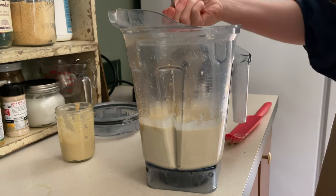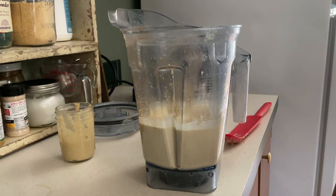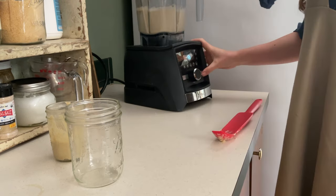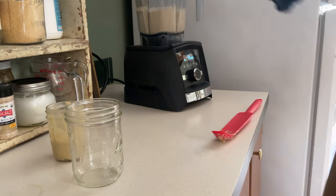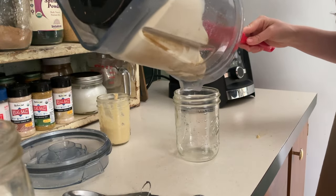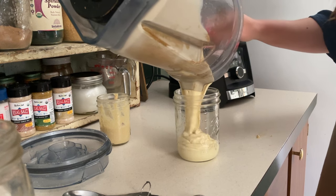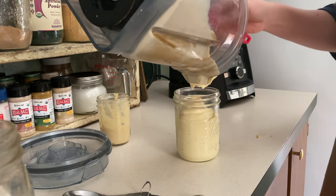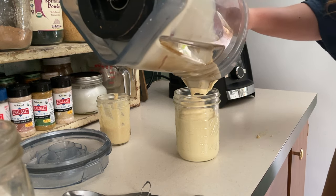In the past I have made hummus where you take the skins off, because some recipes will say you should take the skins off of the chickpeas. I did that one time and did not notice a significant enough difference to make it worth your time. It made a jar and a half, and I also still have some tahini left over to make probably two or three more batches of hummus.